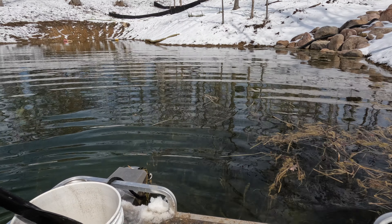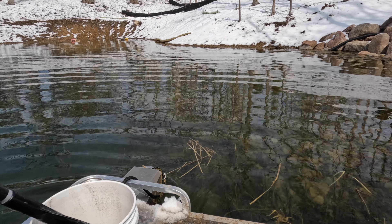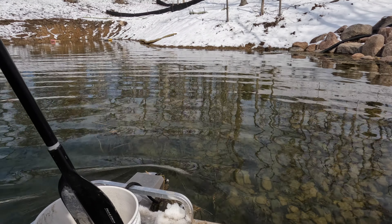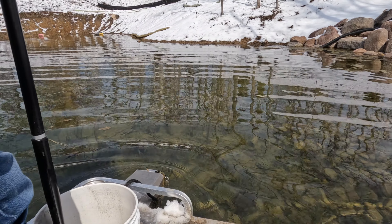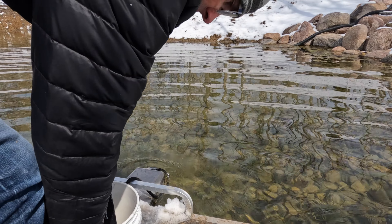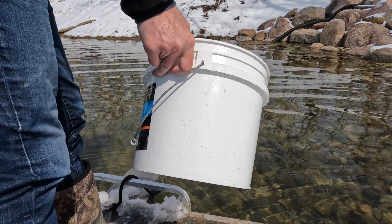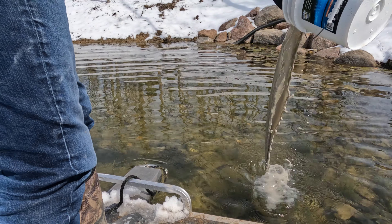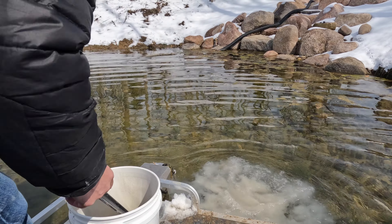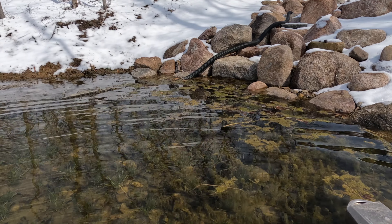I'm paddling through, dispersing the phosphate binder throughout more of the pond. Focusing here on the shallow areas because that's where the sunlight hits the algae — that's where the most growth is happening. You can already see an algae mat starting here, just floating in the shallows.